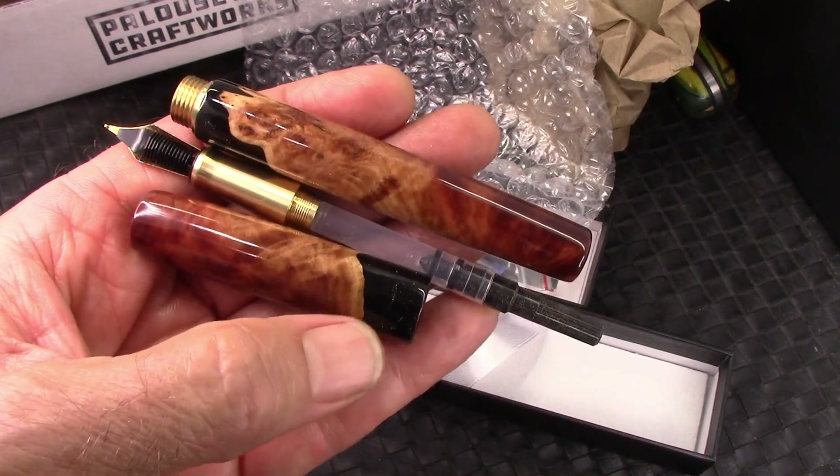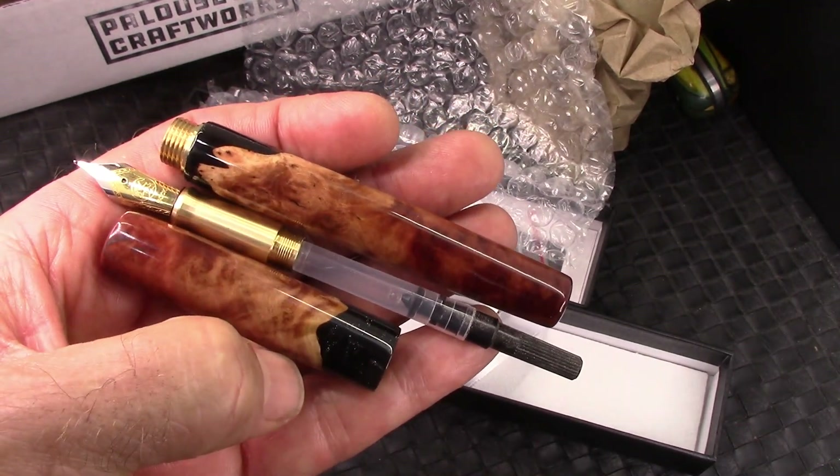Let's explore it, figure out what kind of ink we're going to put in it, and put a nib to paper.